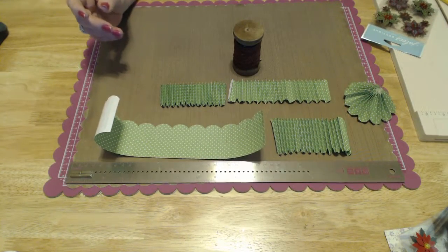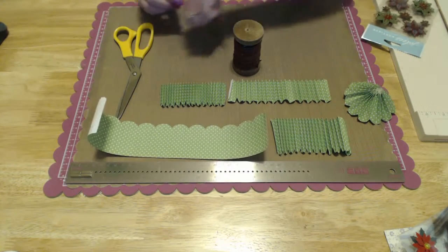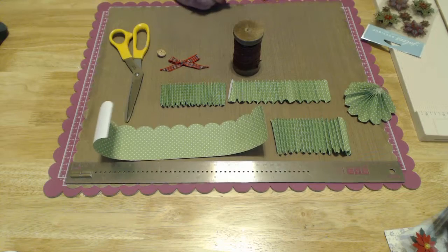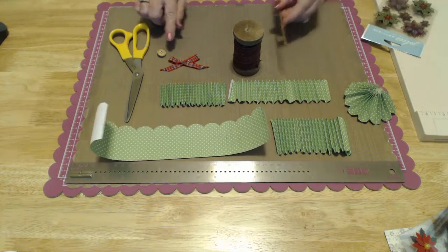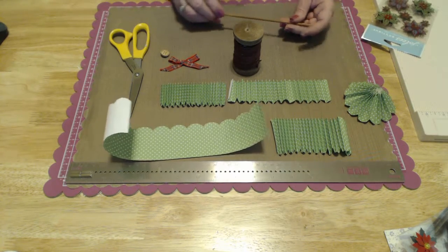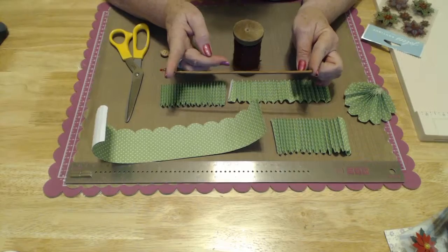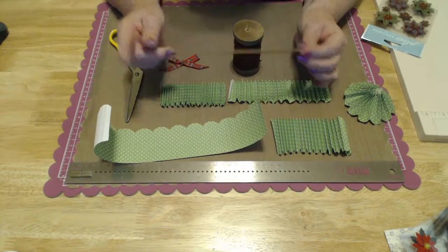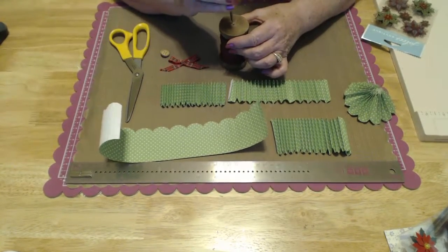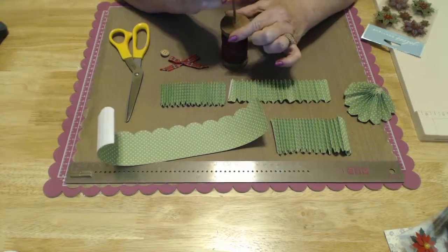You're also going to need a pair of scissors, a bow — mine is already tied — and a button. If you don't want to put a button and want to use a piece of bling or something else, feel free. Now, this is a bamboo skewer, 7½ inches long — I cut it and then stained it. I did leave the pointed end on because it fits much better going in.